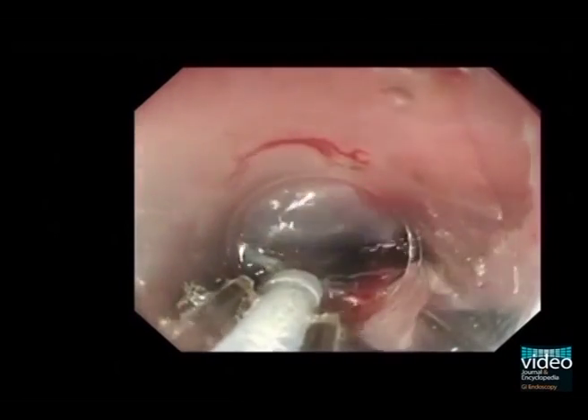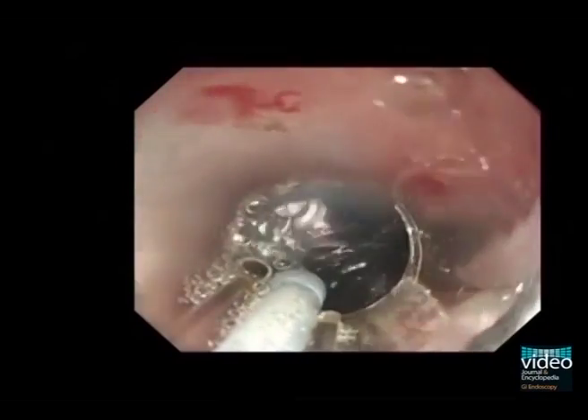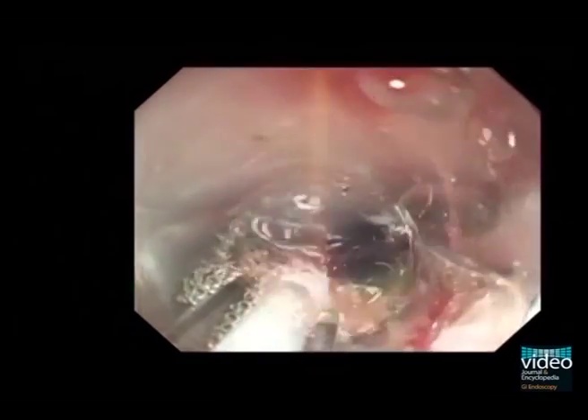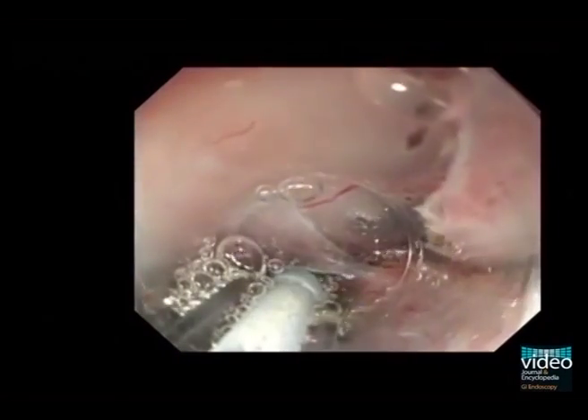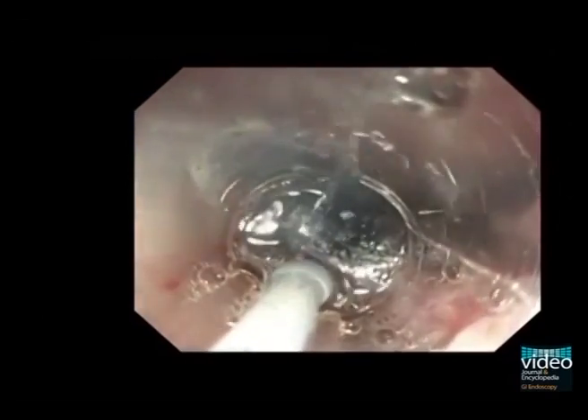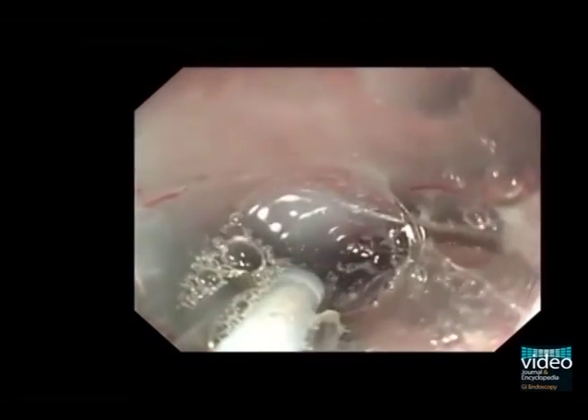The submucosal dissection was performed step by step. Using the small calibre transparent hood, we can see the submucosal layer and move the knife in any direction. We do not have to cut the submucosal layer — all we have to do is touch the submucosal layer with the knife, because the submucosal layer is always stretched by the small calibre transparent hood.